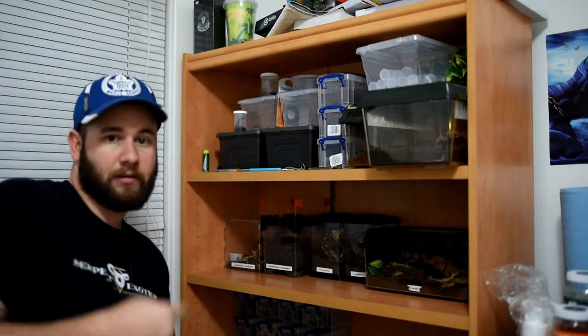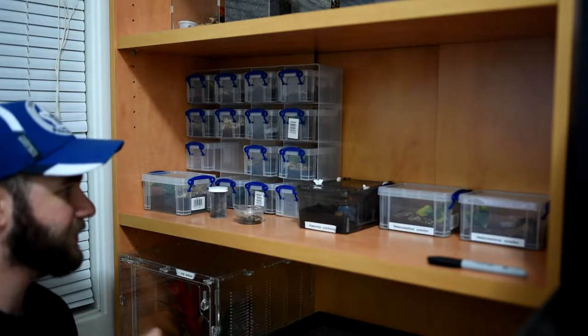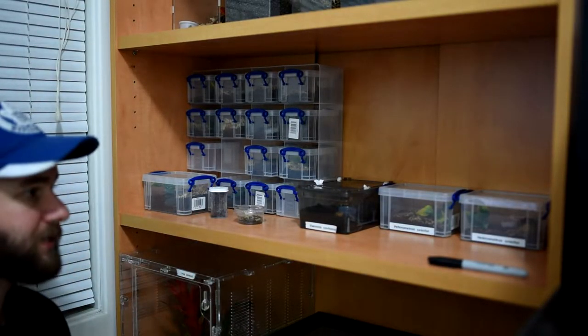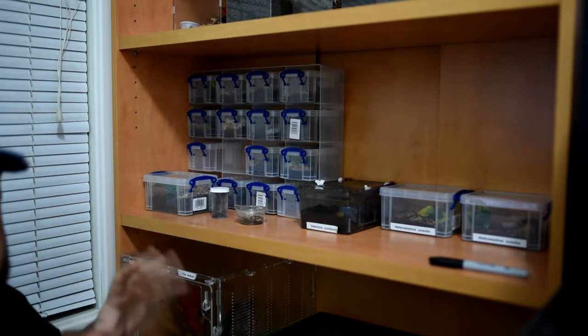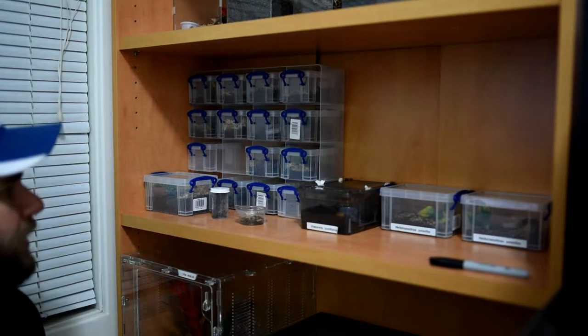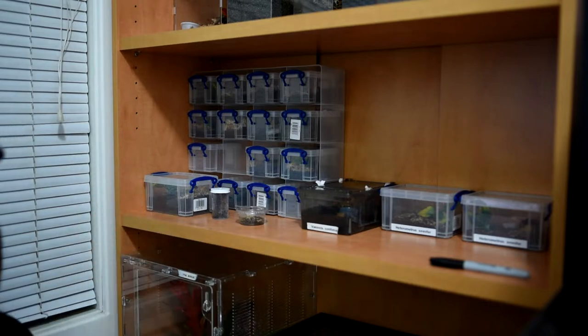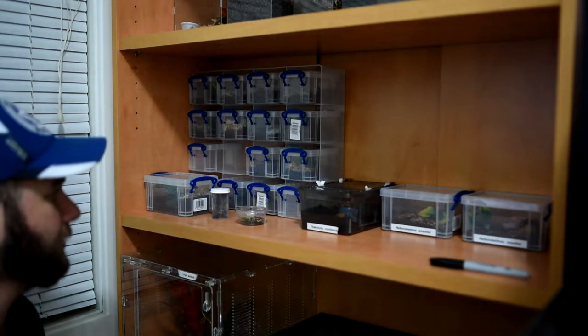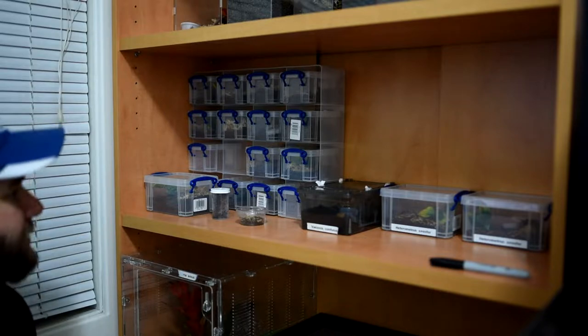Let's take it down a little lower and check out the sling shelf. These are all my spiderlings. As you can see, there's a bunch of stuff here. This shelf is actually from Staples — got it for 50 bucks. You may have seen it in my rehousing video. There are some gaps in this shelf because I've been experimenting with different enclosure designs. Let's get started with the long list.